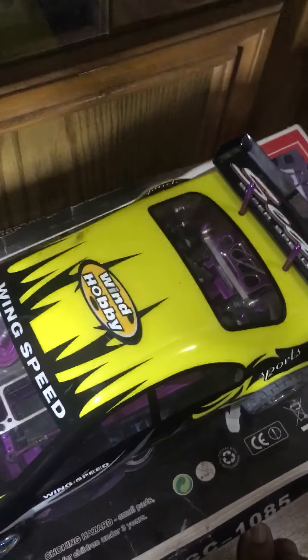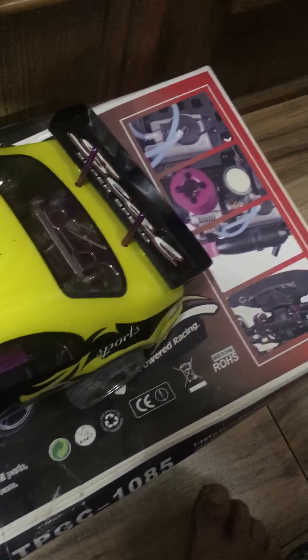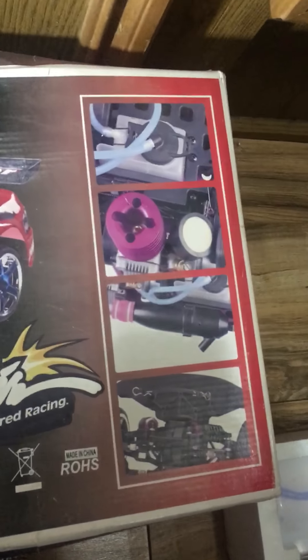This is Mikel from 256mike and I just found my car has been put away for like two years. I love my car. Let me show you guys — I got it from eBay, I believe it was like a hundred and seventy or a hundred and eighty dollars when I bought it.